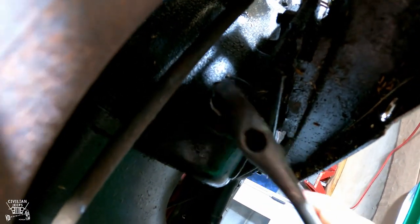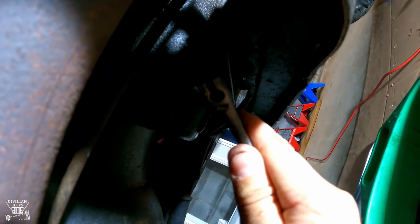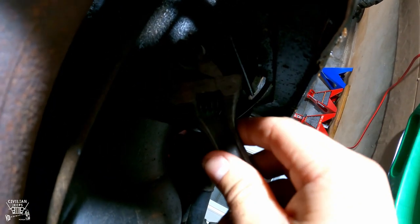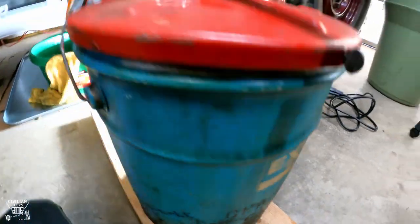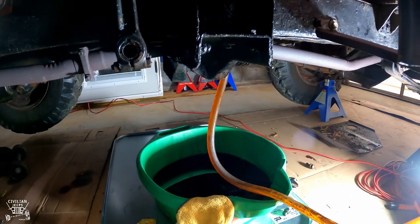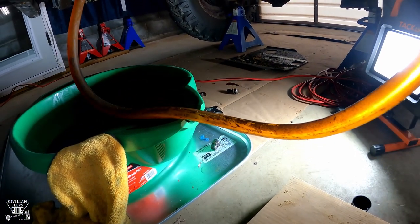I cleaned the bottom bolt off, put new thread sealing on it, and I'm just going to turn it until it's snug and then go a quarter turn more. You don't want to over-tighten it because that could crack the transmission case — these are tapered bolts. Just snug it up and go a quarter turn more. Now I've got the pump in the transmission fill plug and I'm pumping until it starts overflowing out of the fill hole. That's when you know to stop, put thread sealing on the plug, and move on to the transfer case.